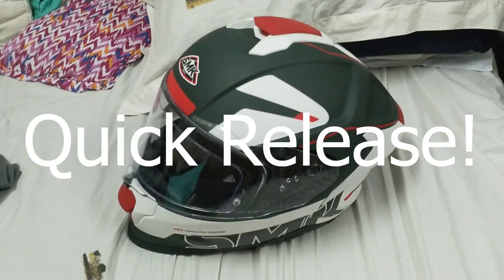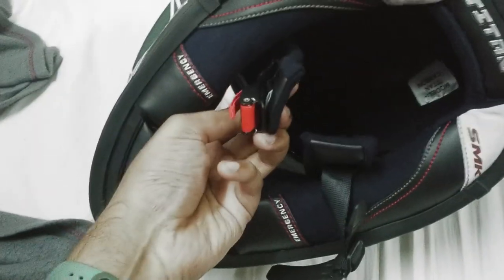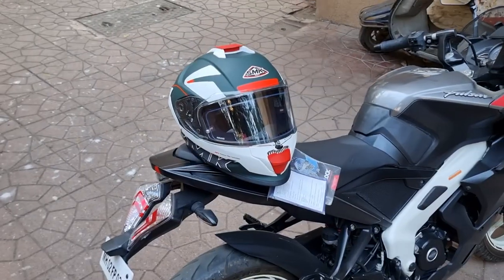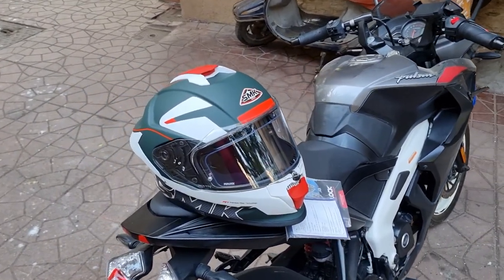It's AXOR. So I want to start with something really important to me: I wanted a quick release strap and not a D-ring. I know a D-ring is more secure and it's legal on racetracks, but this is what I'm more comfortable with. This is what I think works for everyday use, everyday commuting.